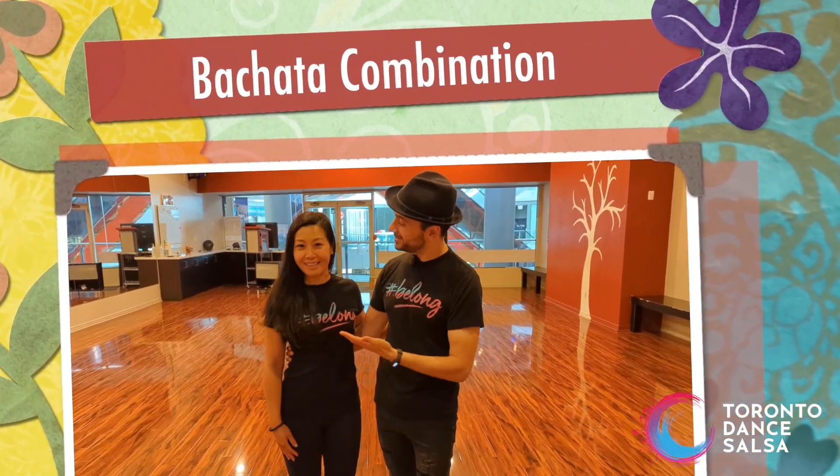Hey guys, my name is Alex and today we're going to show an awesome bachata combination. Don't forget to stay back because we're going to break it down for you.